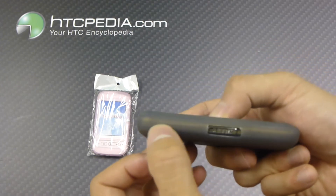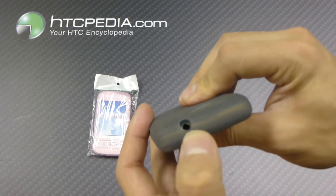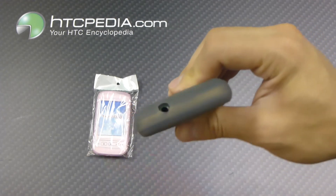The volume rockers are covered, and we have a cutout on top for the headphone jack.